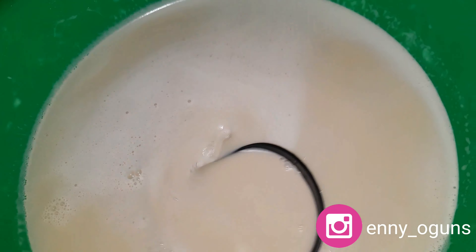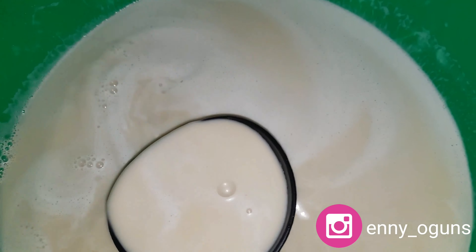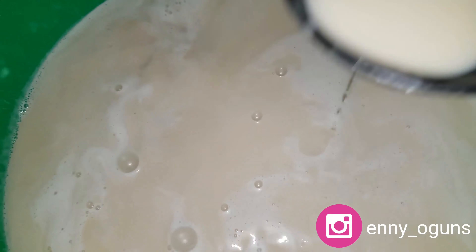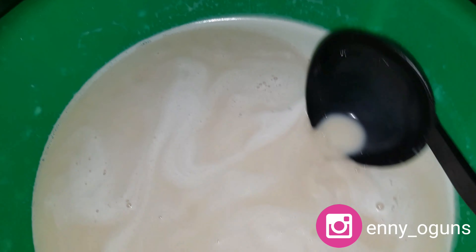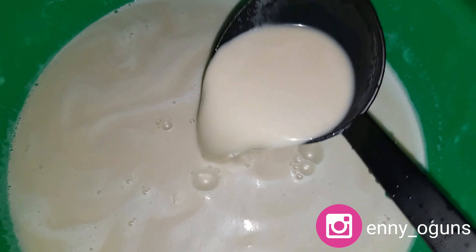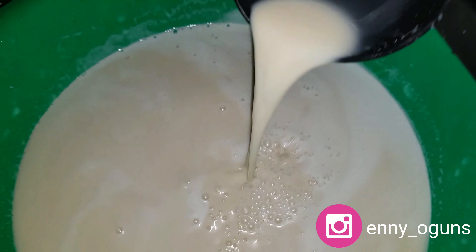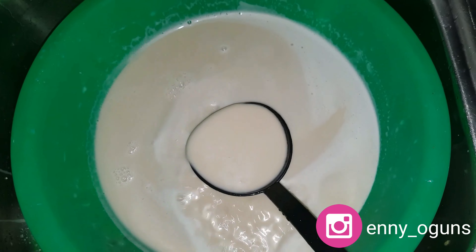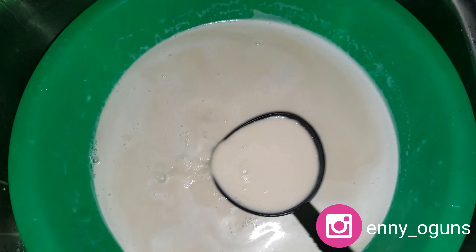This is our tiger nut milk, ready to drink! Like I said, this can serve as an aphrodisiac. You can also use it with your cereal, ogi, or custard. There's no sugar in it — just dates as a natural sweetener. I hope you enjoyed this video and try it at home; it's not difficult to make.